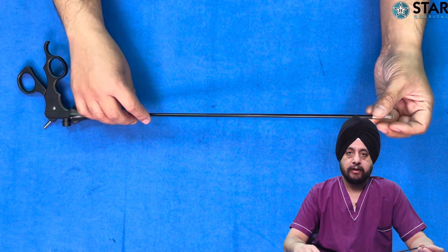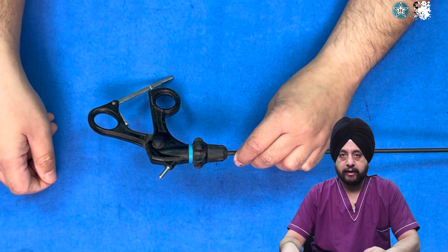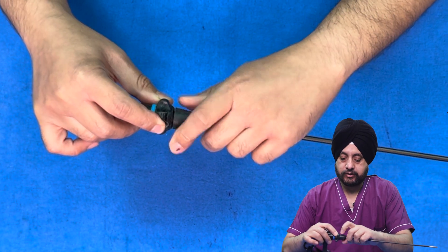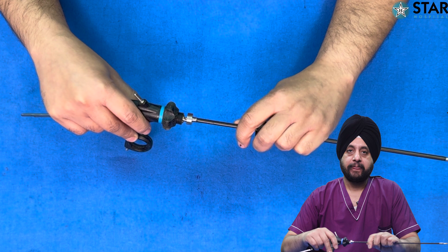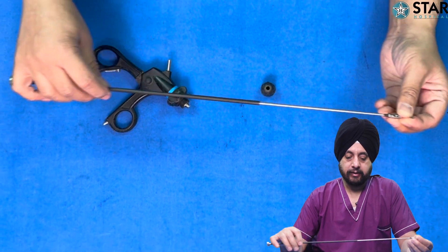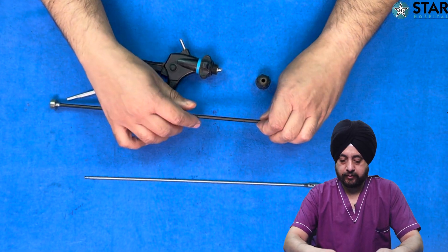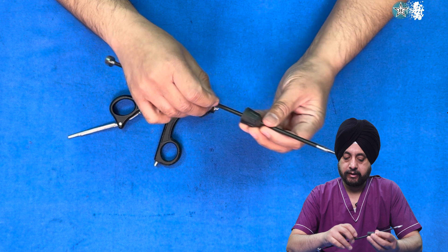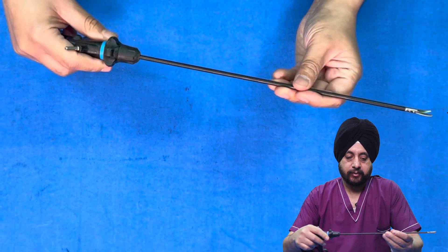This is a different type of handle which has a locking mechanism so you can lock it and retain the position. This part is also different — there is no clickable mechanism, so you need to rotate this joint and then open the grip to disengage it and bring it out. Again this part can be taken out, the insert can be removed — this is how you disassemble the whole instrument, wash it well, and then reassemble. Insert it, tighten the screw, place this part over here and engage it, then tighten it. The rest of the parts are similar: this is the shaft, this is the tip, this part is for rotation, and this is for monopolar cautery.